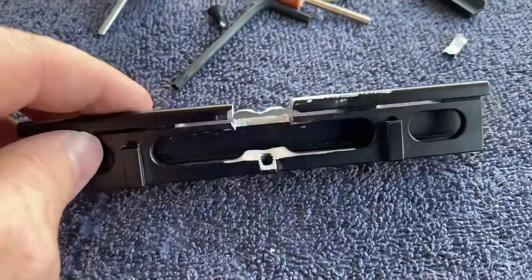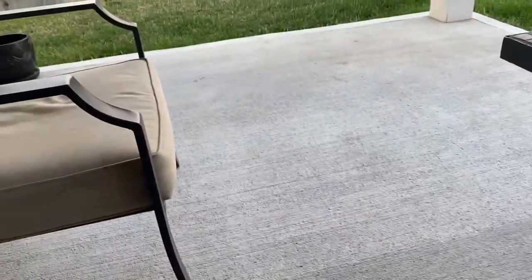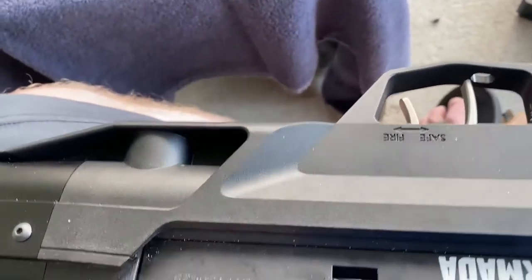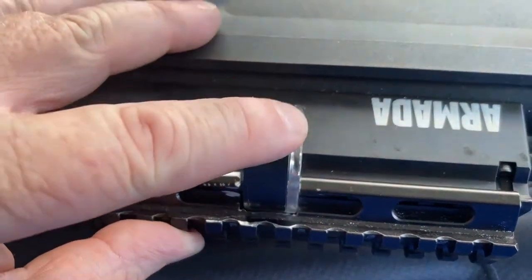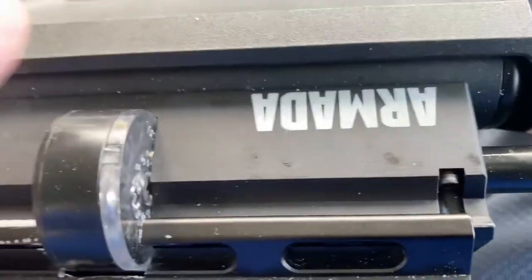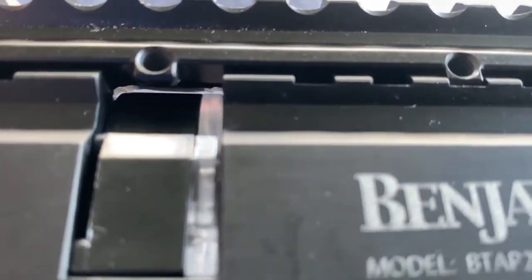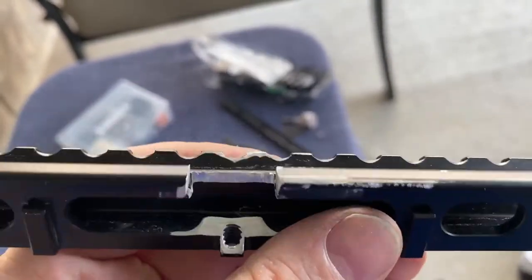I've got some coating to put back on it, but basically I had to gut this out so that the mag fits. You can see here where the mag goes in — the mag fits, but you can see how tight that is. I'll show you the other side. I've given just enough space there to fit the mag in and clip in nicely.